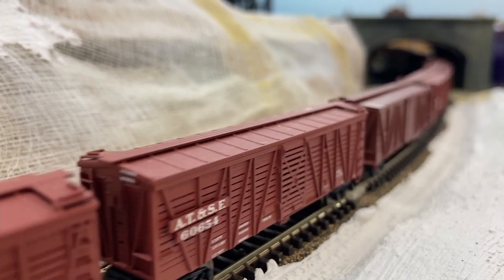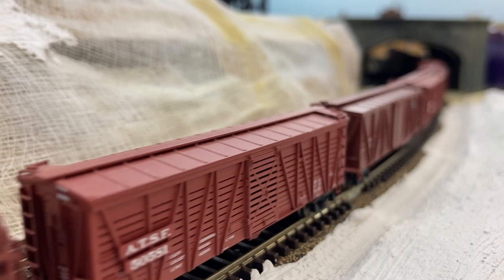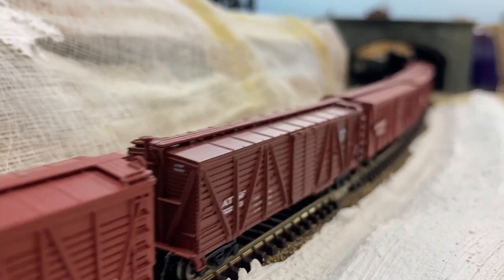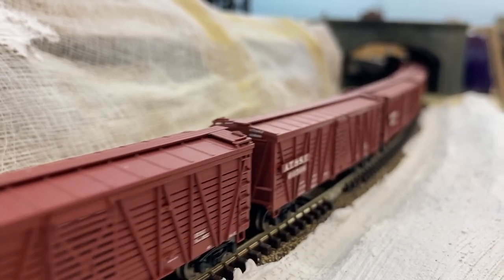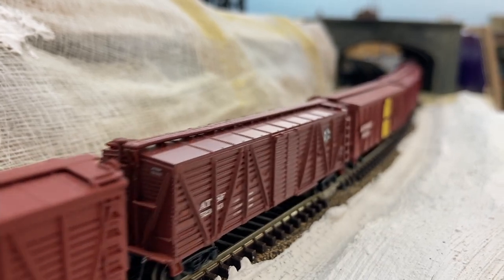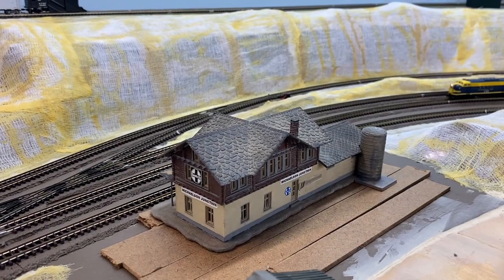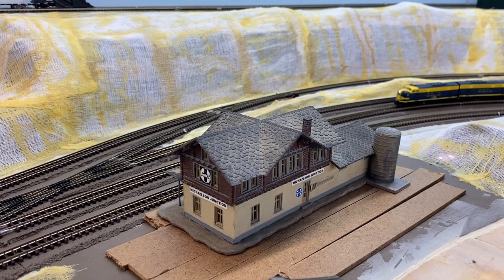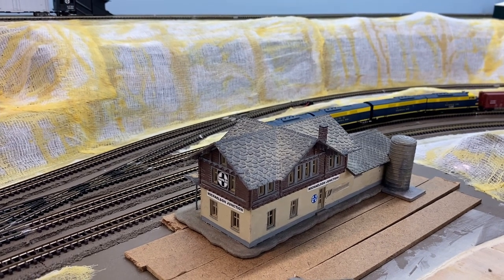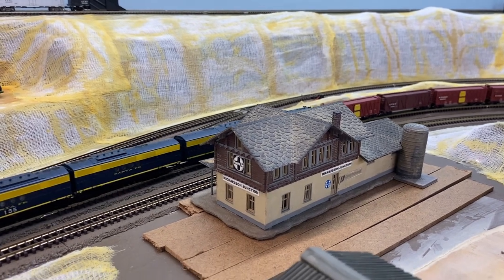The sheep are in the last few cars. Here's the train as it goes through Michelson Junction, loosely modeled after Ottawa Junction, Kansas.